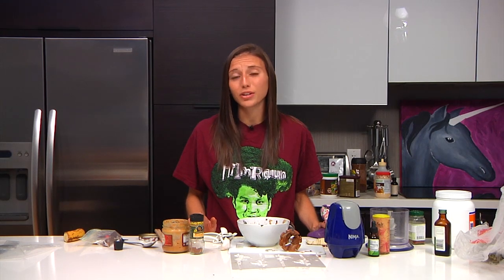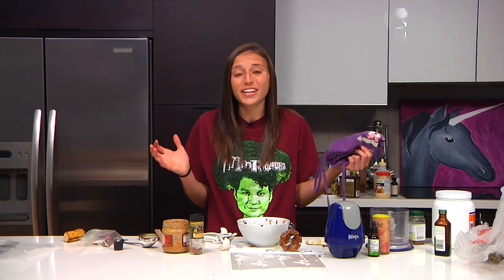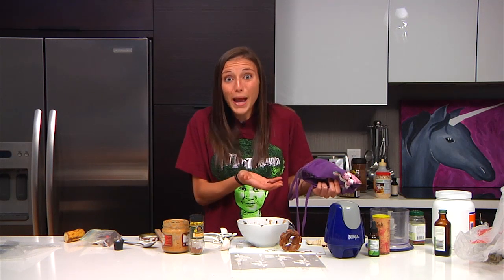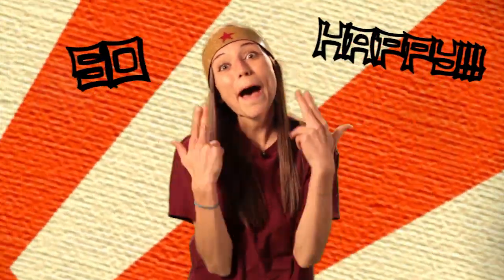Not only do pumpkin seeds have tryptophan and glutamate, but those things turn into serotonin and niacin. They're basically like you're going to a doctor to get prescribed for depression. They're happy seeds. Pumpkin seeds are happy seeds, kids. So happy!